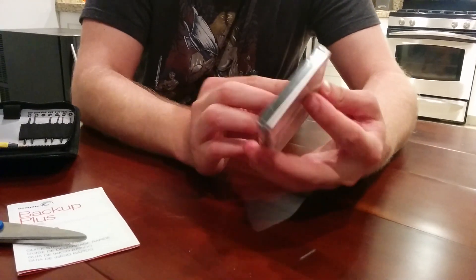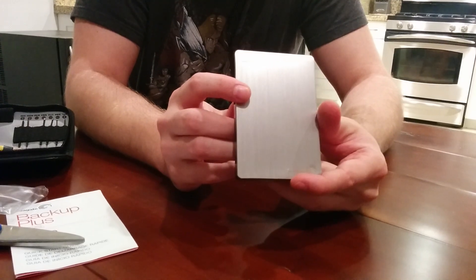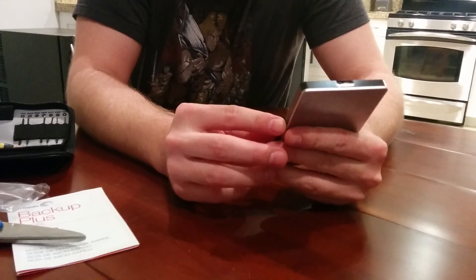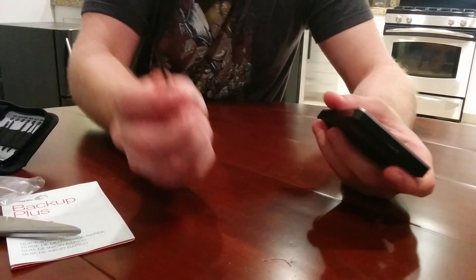So here is a look at the drive itself. Let me get it out of the plastic. It is pretty nice actually — if I were to get myself an external hard drive for backup purposes I actually may consider this — but for now we will take it apart.